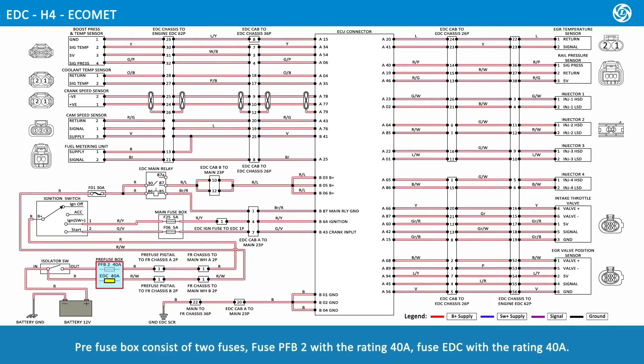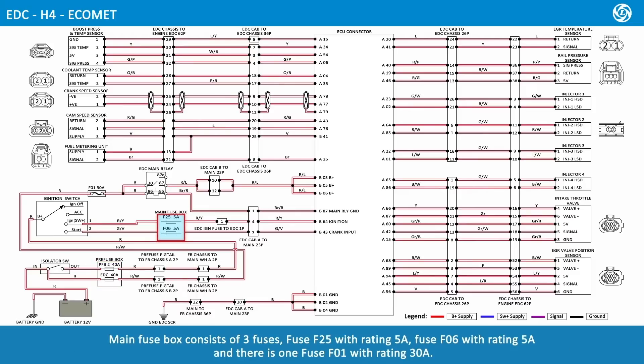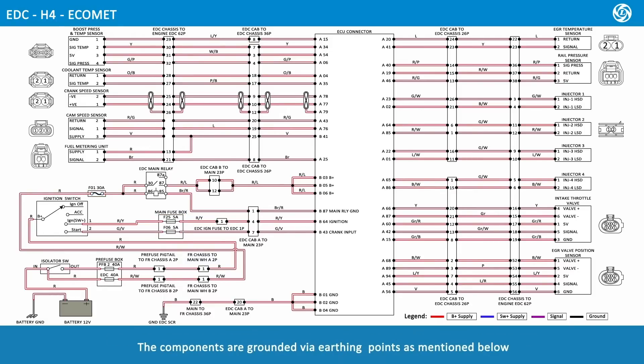The pre-fuse box consists of two fuses: fuse PFB2 rated at 40 amps and fuse EDC rated at 40 amps. The main fuse box consists of three fuses: fuse F25 rated at 5 amps, fuse F06 rated at 5 amps, and one main fuse F01 rated at 30 amps. The components are grounded via earthing points; the 12-volt battery negative terminal black wire is connected to the battery ground.